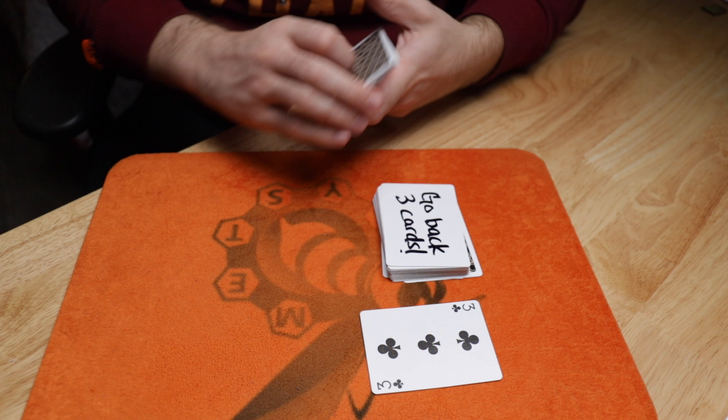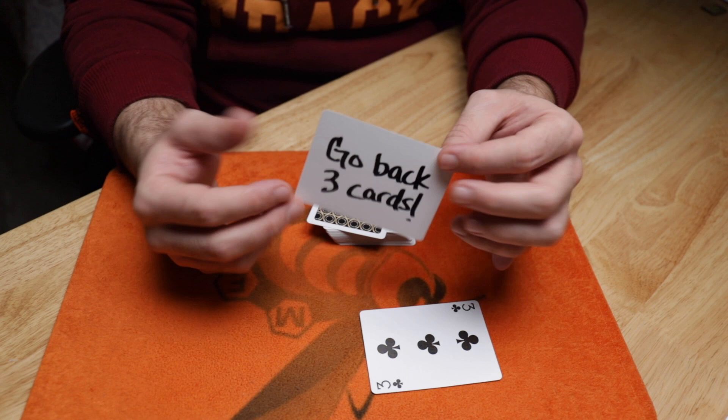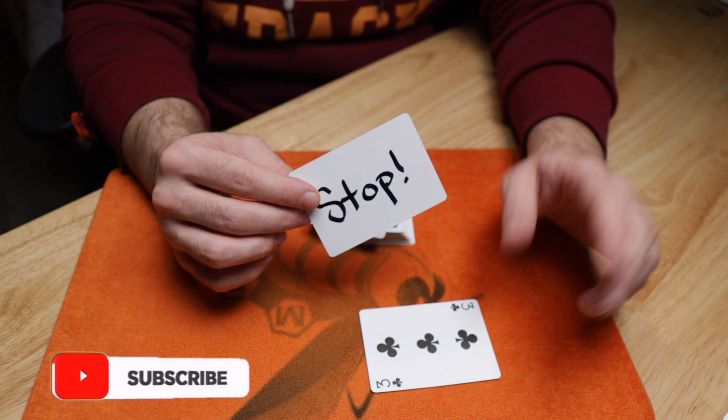Let's go ahead and get into this explanation. This is a fun little effect — super easy to do, it'll be very quick to teach you. First thing you need to do is get a double blank card. If you don't have a double blank card, you can write it on any single playing card — maybe the joker, you can use the front and back of the joker. You can also get an index card and cut it so it fits, because it really doesn't have to be a playing card. It helps for the shuffling procedure, but you can find double blank cards in the link in the description below, or just put a sticker on the front and back of a playing card.